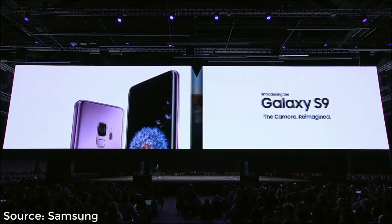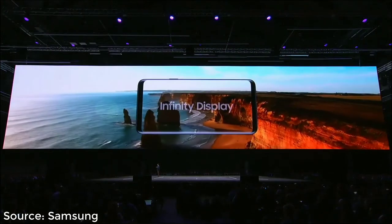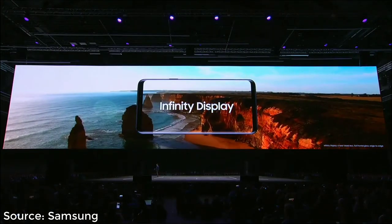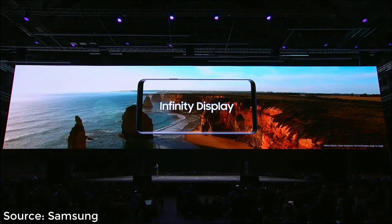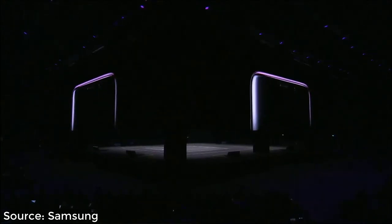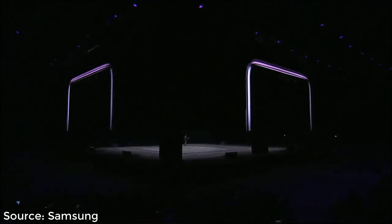When we released the Infinity Display, most people had never seen anything like it. Its groundbreaking design offered more screen in less space and quickly set a new industry standard. With the S9, we've built on this foundation, taking the same immersive end-to-end display and refining it even further.